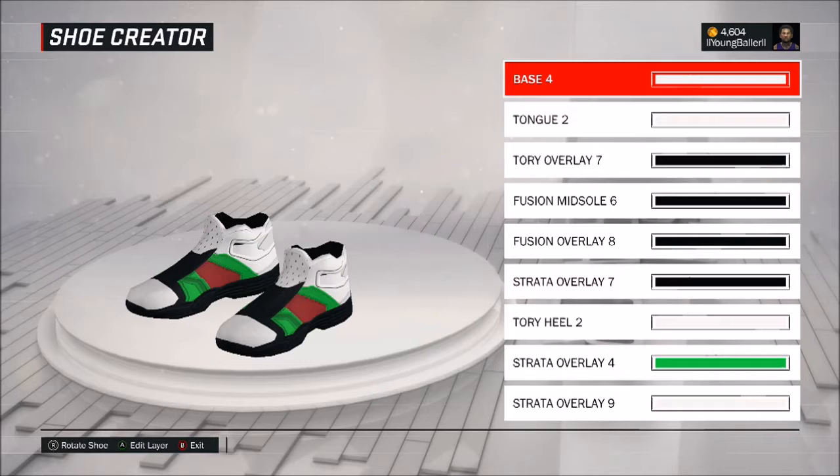Yo, what is up YouTube, young baller back with another video. Today we're doing another tutorial on 2K17 — it's the Gucci flip-flops tutorial. After being at the park swagging, I just wanted to pull up the options and the shoe creator and make the Gucci flip-flops.